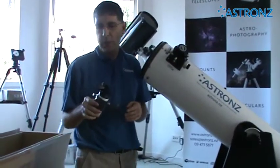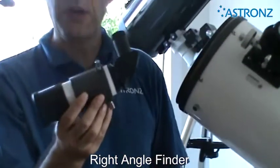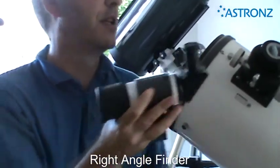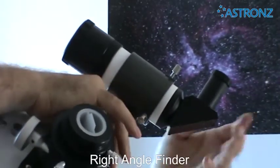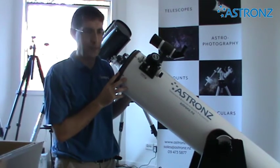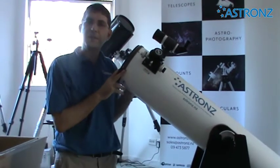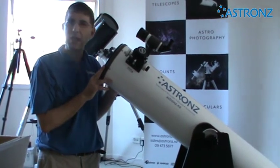Alternatively, if you ordered the right-angle 8x50 finder, in the box it will be all ready to go. Take it out and you can slide the finder straight into the telescope, and your telescope is now fully assembled. For some tips and more information about using your telescope, see our separate video.